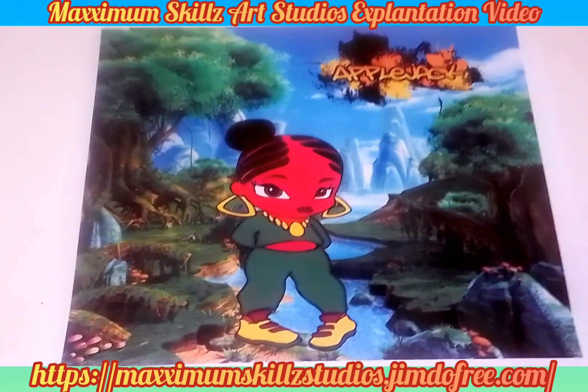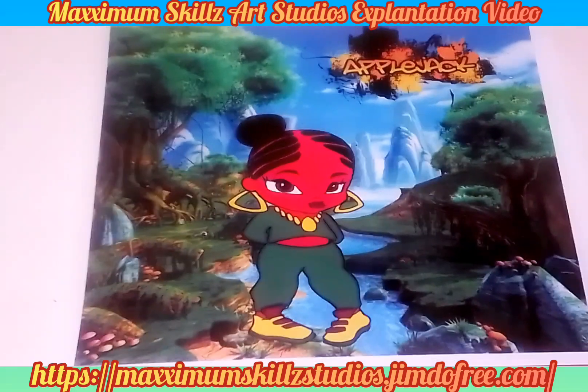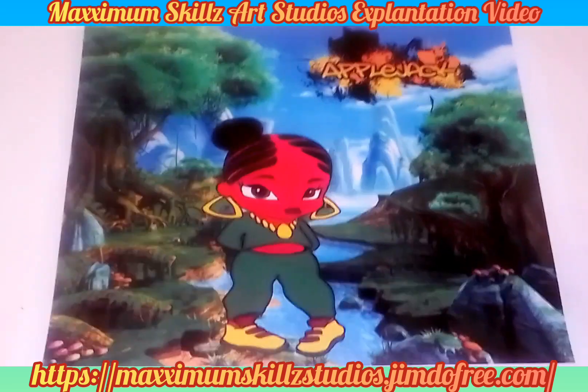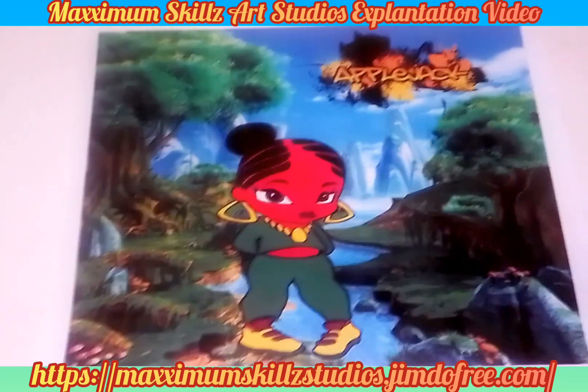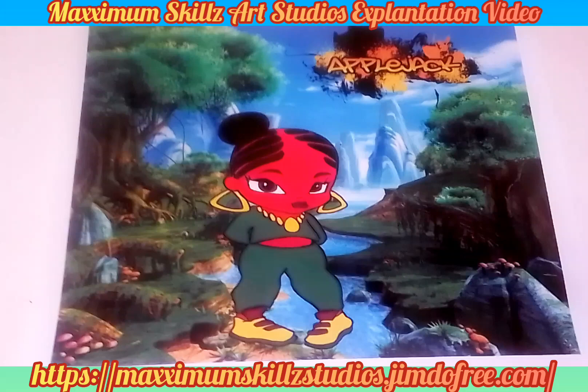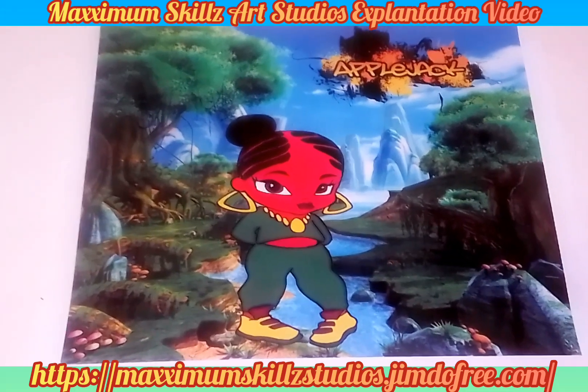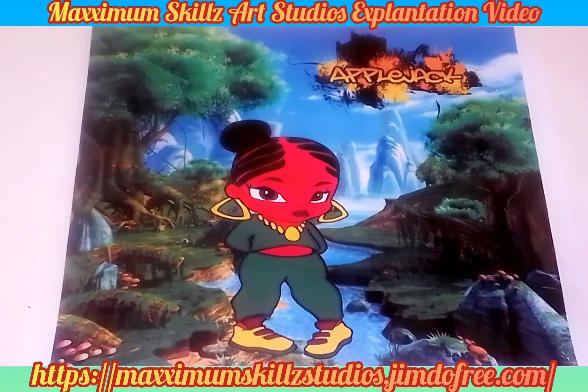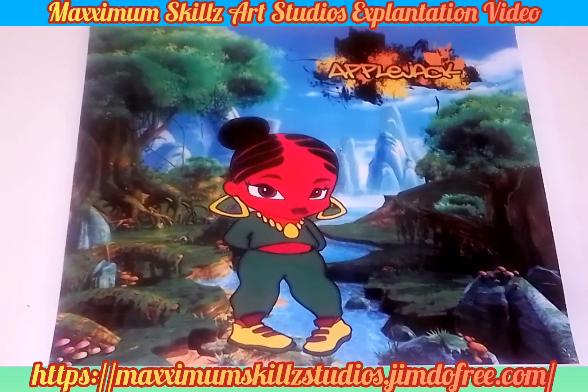Thank you guys so much for tuning in. I hope you guys are blessed by the content. Links are in the description for all Faith Blade products — if you'd like to check out my online store, it's in the description. It's your boy Sketch the Artist saying back on the grind — y'all be blessed, deuces!